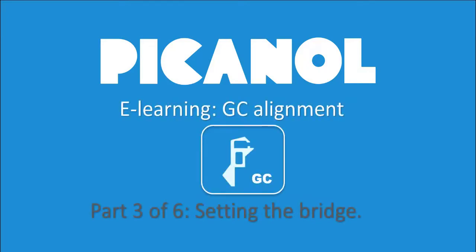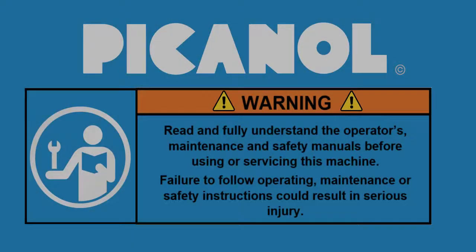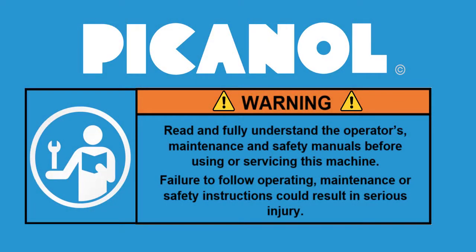Welcome to this e-learning for the alignment of a GC rapier machine. Warning! Read and fully understand the operator's maintenance and safety manuals before using or servicing this machine. Failure to follow operating, maintenance, or safety instructions could result in serious injury.